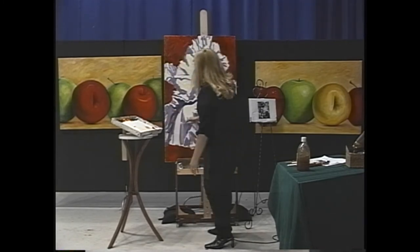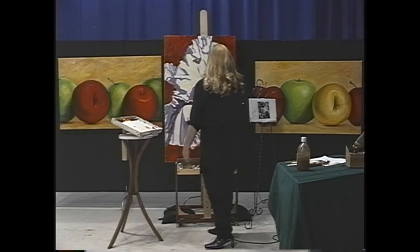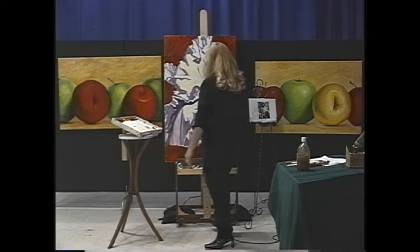This thing moves this way — instead of painting it as a stiff thing, it's moving, and we want that movement in here. Don't worry about picking up the red; that adds to it. Yeah, I like that.